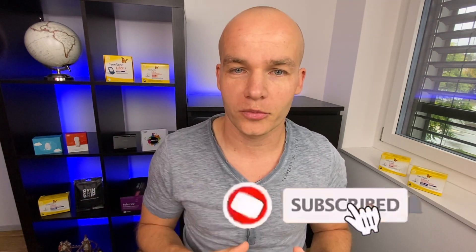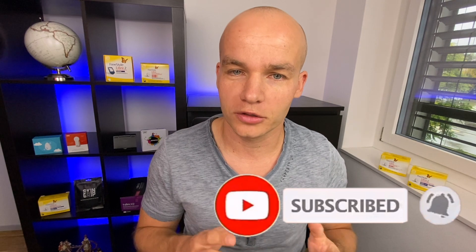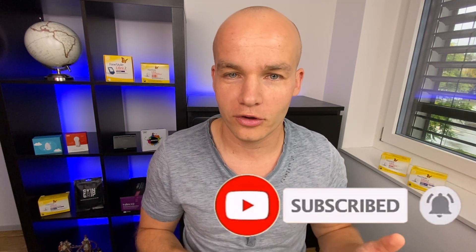Subscribe if you're not subscribed and click the bell so you get notifications of any future videos and don't miss the full video review of Freestyle Libre 3. If you already have some of the older versions of Freestyle Libre, check the playlist on the screen now — it's loaded with helpful tips and hacks for Freestyle Libre users. Thanks a lot for watching, and I will see you in the next Type 1 Talks video. Ciao!